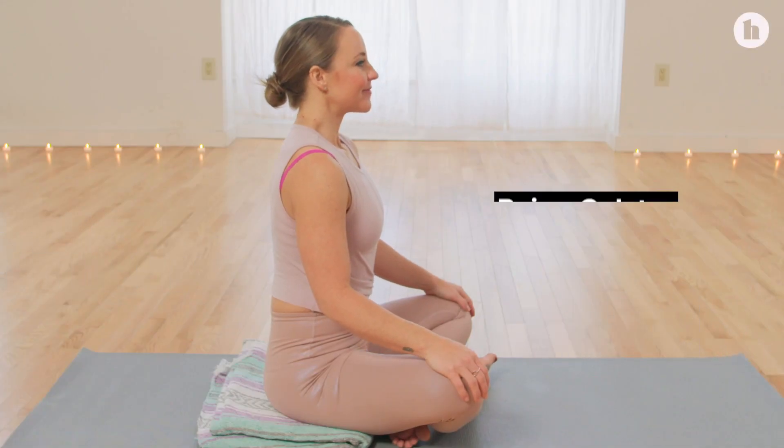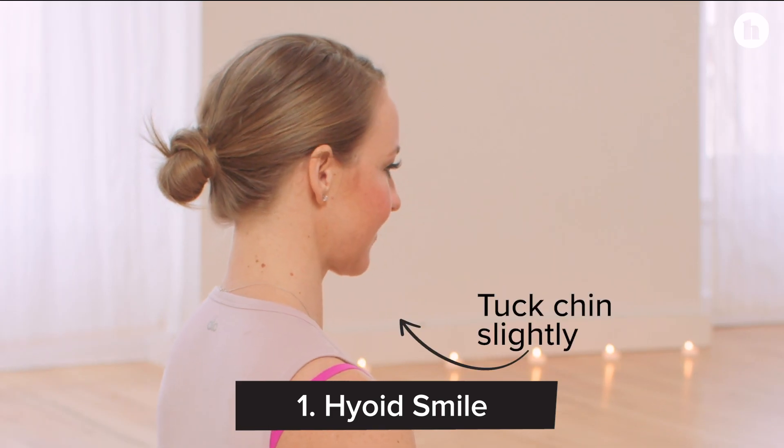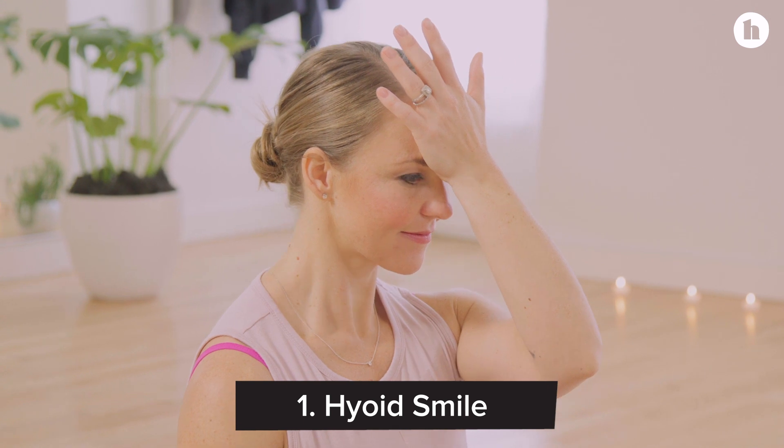To begin we'll do a hyoid smile. You'll tuck your chin in slightly, feel the back of your neck lift up, and then bring your hand to your forehead to slowly press in three times.